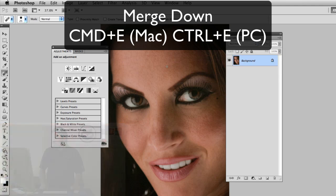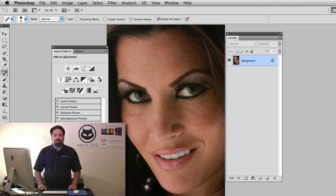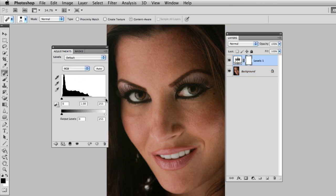Now the next thing I want to do is open up the brightness a little bit. I'm going to use a combination of levels and curves — a levels and a curves adjustment layer — to open up the brightness and put in my own little custom vignette. I'll start by choosing a levels adjustment layer in the adjustments panel and brighten this up a little bit. Not too much — I don't want to create a hot spot.